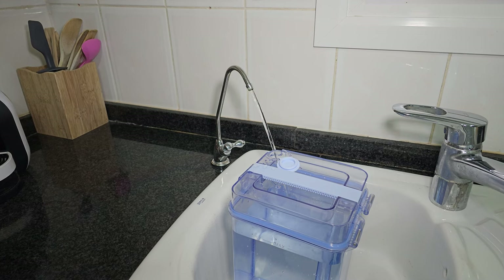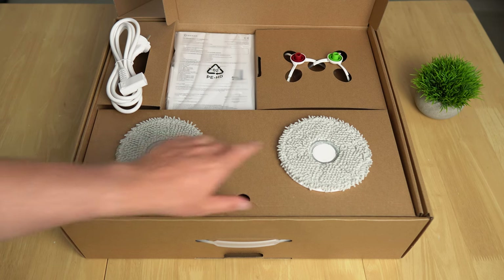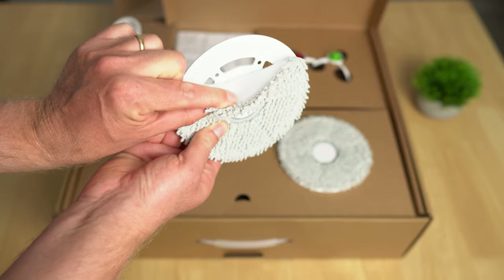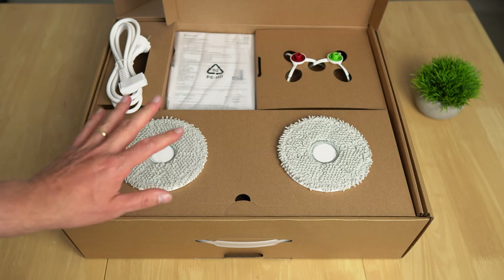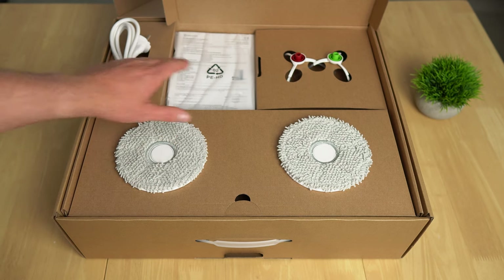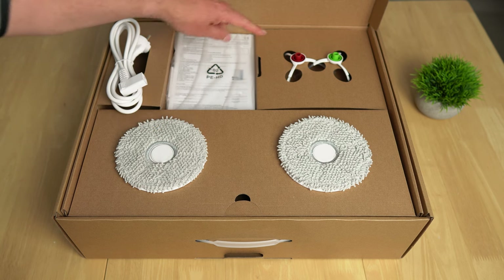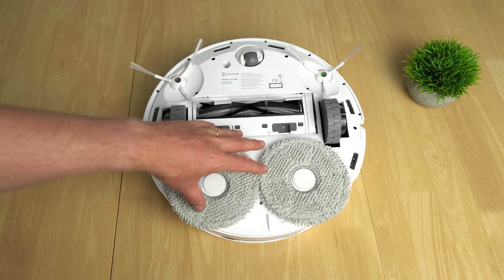Inside the box you'll find two mops using microfiber cloths attached by strong velcro, so you can pull them off easily and clean them or throw them in the washing machine. There's also a power cable, paperwork, a cleaning tool for the main brush, two side brushes, and the Dbot T10 Omni itself with the mops already installed in mopping and vacuuming mode.